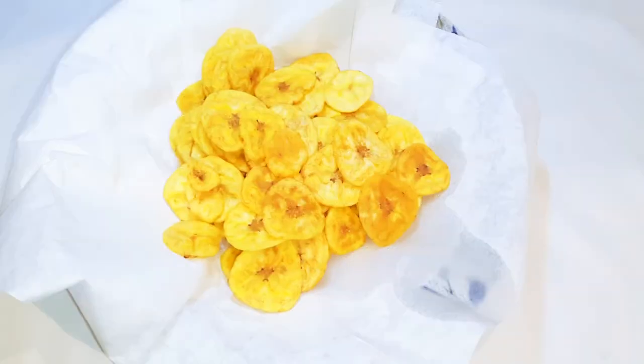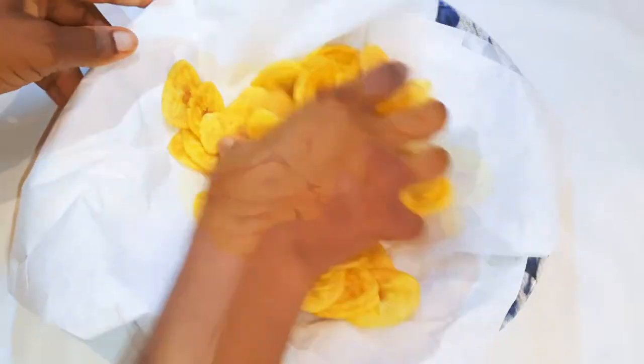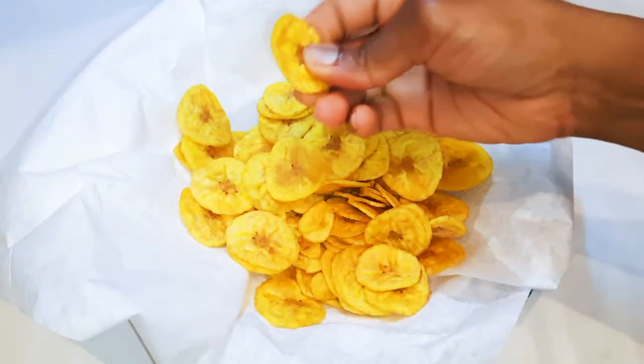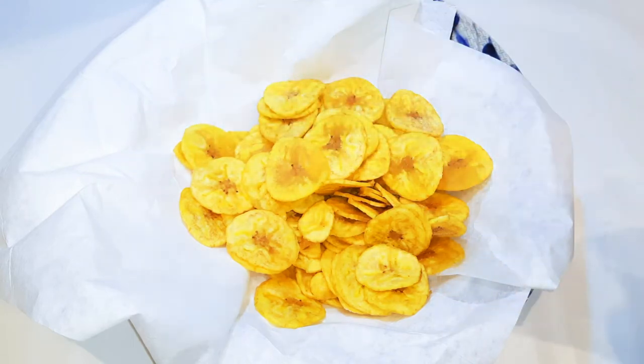After frying everything, this is what we have here. I'll sprinkle on some salt, give it a toss, and listen to how crunchy it is. This is so delicious — you can't stop at one!